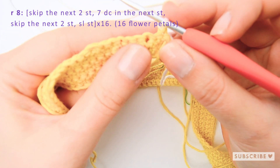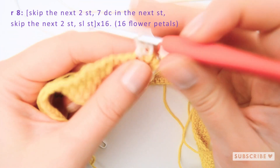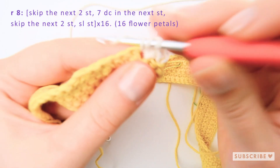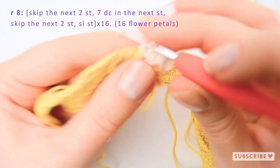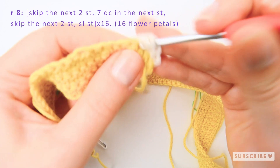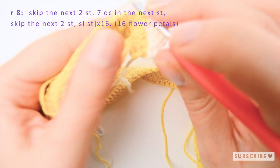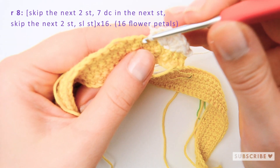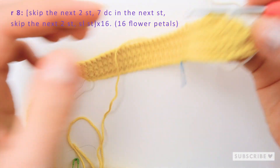Skip the two first stitches and crochet seven double crochets in the next stitch — one, two, three, four, five, six, seven. Now skip the next two stitches and make a slip stitch in the third one. Repeat this pattern until you reach the end of the row.